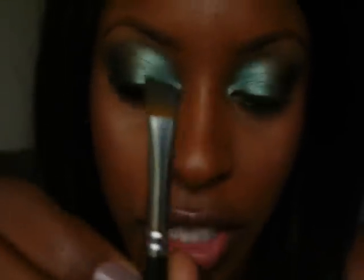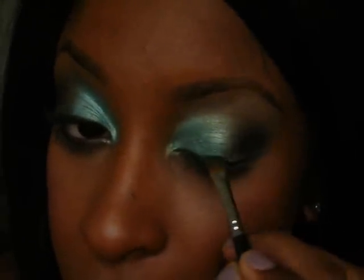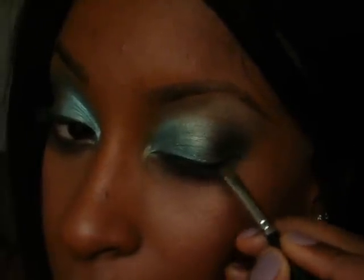Now I'm going back to that angular brush with my Coastal Scents Black Gel Liner — or whatever gel liner you may have, liquid eyeliner works too. I'm going to line my top lash line with a fairly slim line, nothing too bold or dramatic, and then wing it outwards to give it that cat-eye. I'll also line my waterlines with black pencil eyeliner and add mascara, then I'll show you guys the pictures.